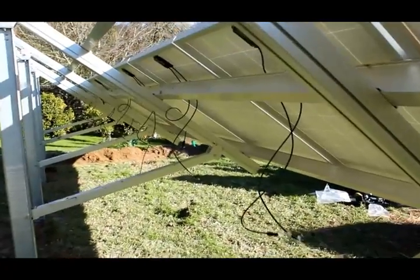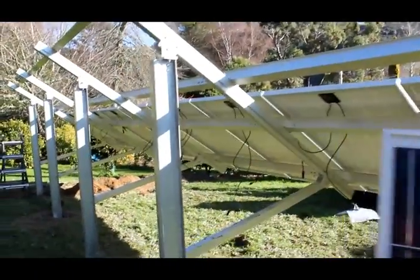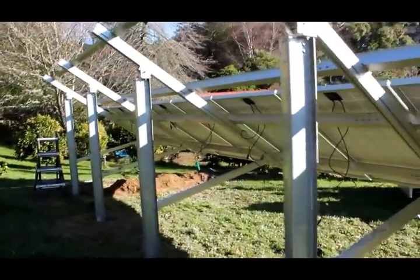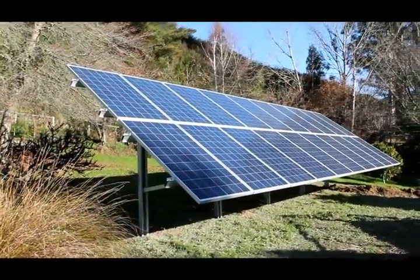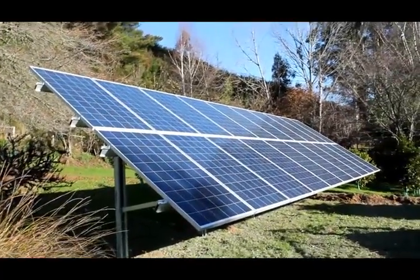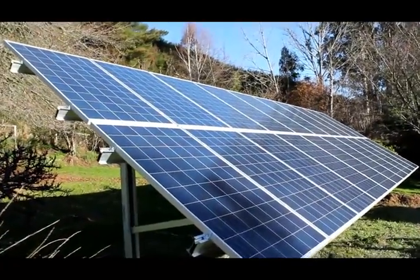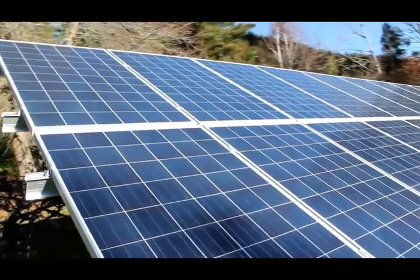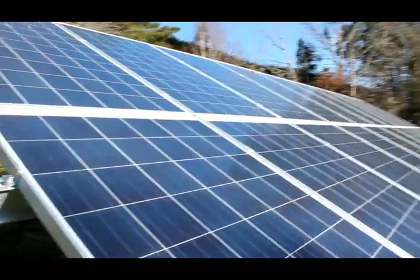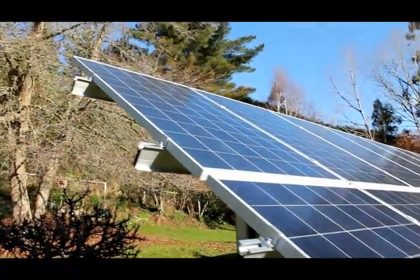We'll be tying up the wiring after we've finished fixing the panels on. The second row of panels is now up above the first, with a gap in between the two rows just so they look nice. Panels are clamped on once again with mid and end clamps.